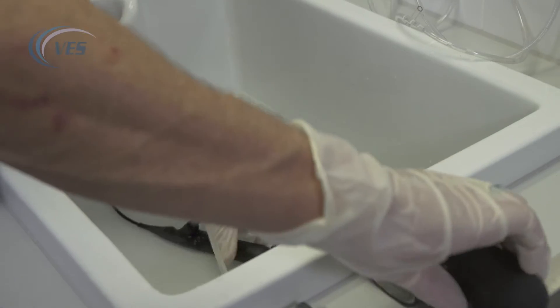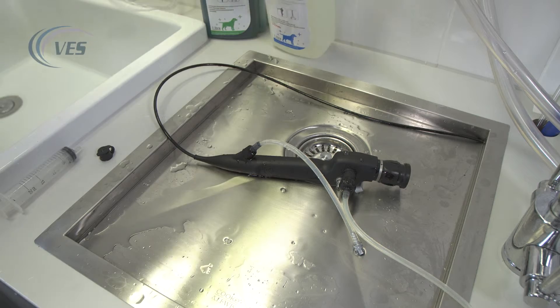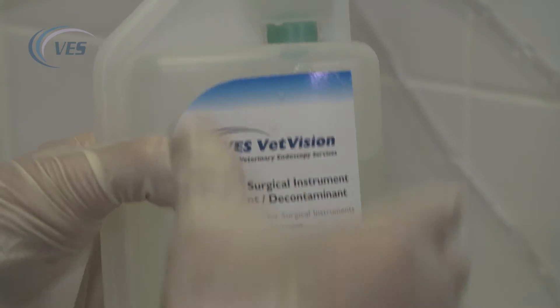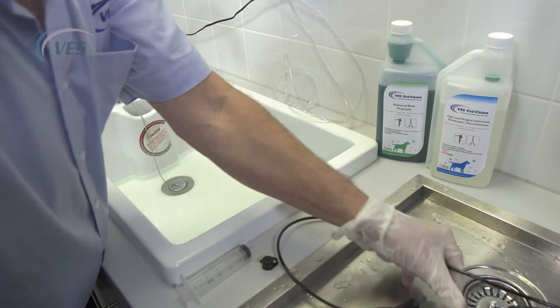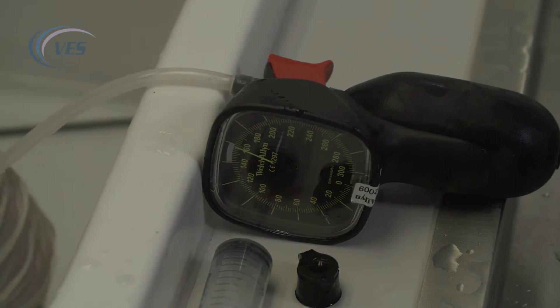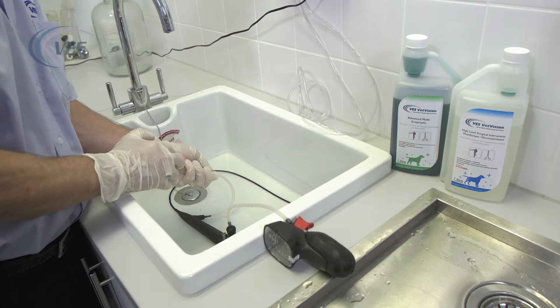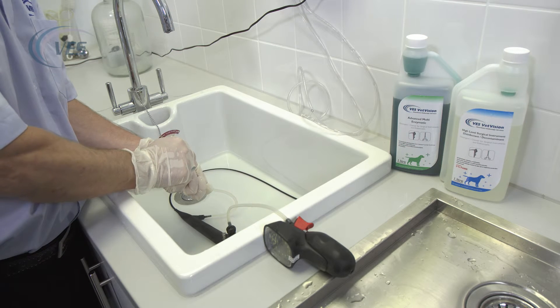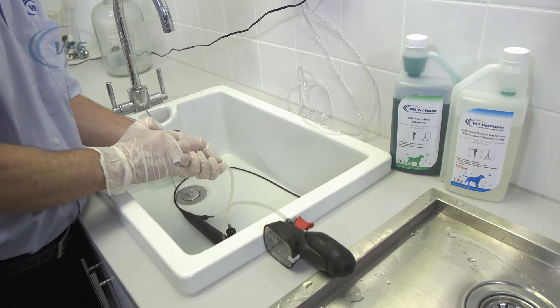We would then remove the scope from the Enzymatic and rinse it off with cold water. We will then mix up our disinfectant and again follow your manufacturer's guidelines for the dilution rates and timing. We follow the same procedures as before — make sure the leak tester is kept outside of the chemistry, place the scope in the disinfectant, and simply flush through two or three times to make sure we flush out any Enzymatic that's inside the scope. Our chemistry recommends 10 minutes and that's fine.